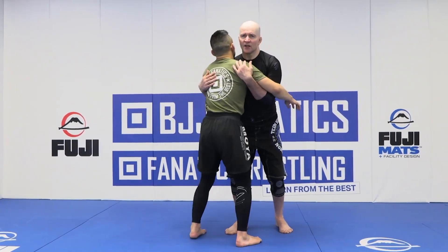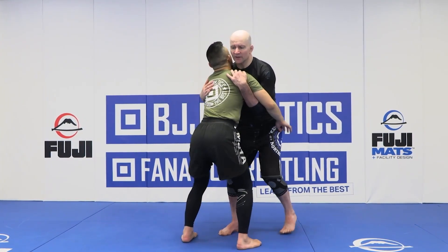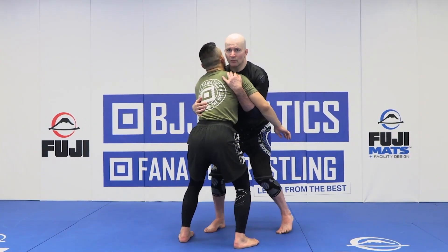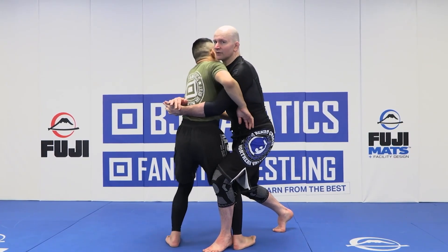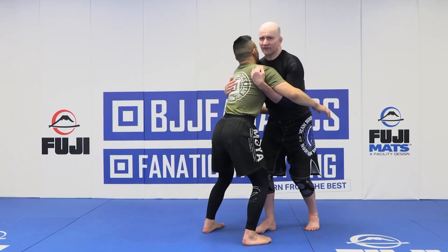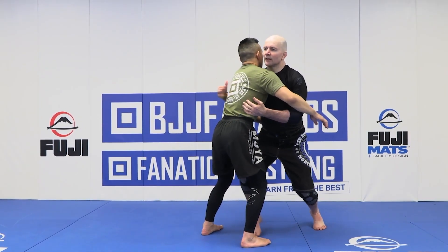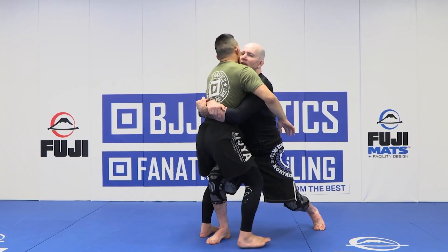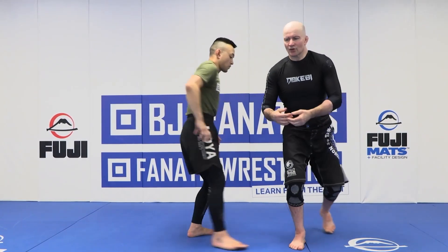Starting with Double Underhooks, we're going to step center. In the previous move, we stepped our right foot to our left and then came out into the Calf-to-Calf Co-Center. This time, we're going to stand right side forward and step the right knee deep inside our training partner's center of gravity — so you go into a lunge.